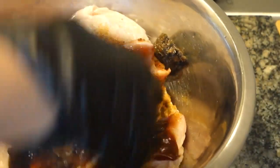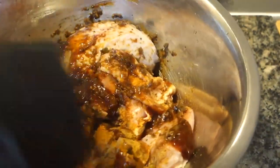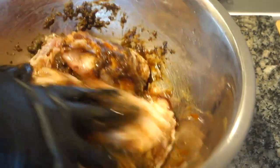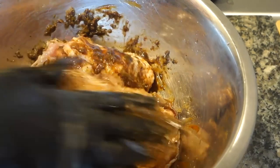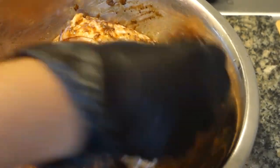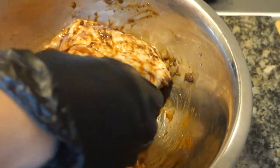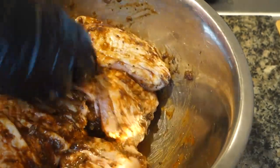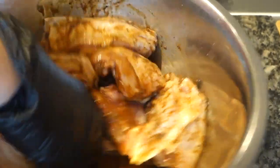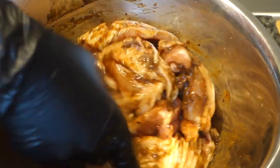Once you've got everything in the bowl with the chicken, just season it up. Be careful because the chicken has skin on — you don't want to rip the skin off. You can fold them gently and stir, but just be careful about how vigorous you are.